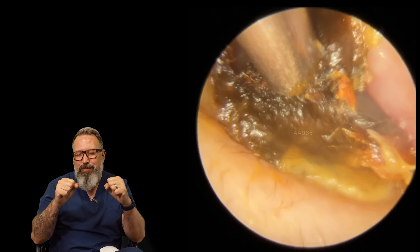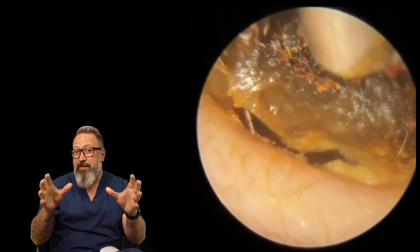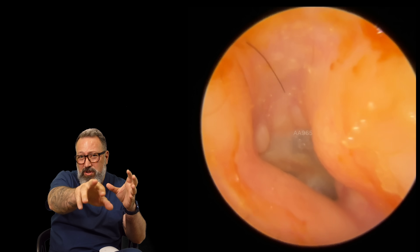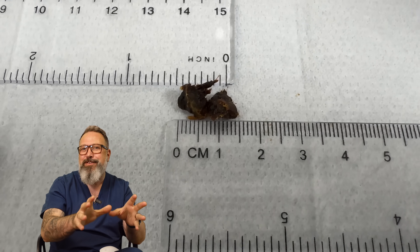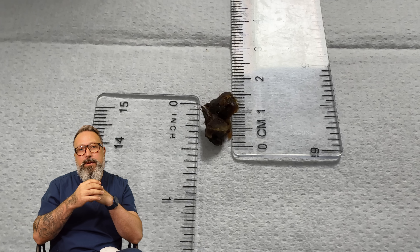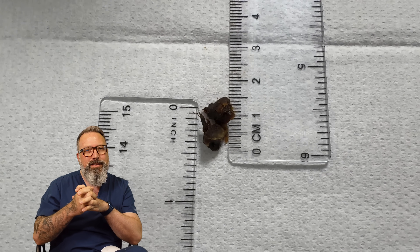As we remove this plug you'll see it's super sticky - stuck on one of the exostoses. Give it a little wiggle, and it's coming away. This is why it's so important to get wax and skin debris out regularly - you can see one, two, three, four, and a little one in the top right corner: five exostoses. We removed one and a half centimeters, just under half an inch. As always, take care of yourselves, take care of your ears, and take care of one another - see you soon!